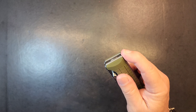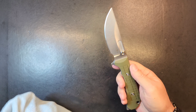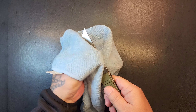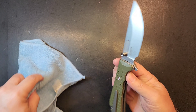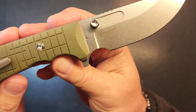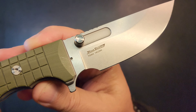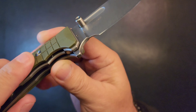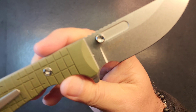Let's get that blade out of there. Nice jimping back here. Man, that blade's why I got this knife. Looking at it and it being so big, I might have passed, but that blade — there's no way I could pass on that. This is a TS-464 in 14C28N. Another reason to get it — it's a Wong design.